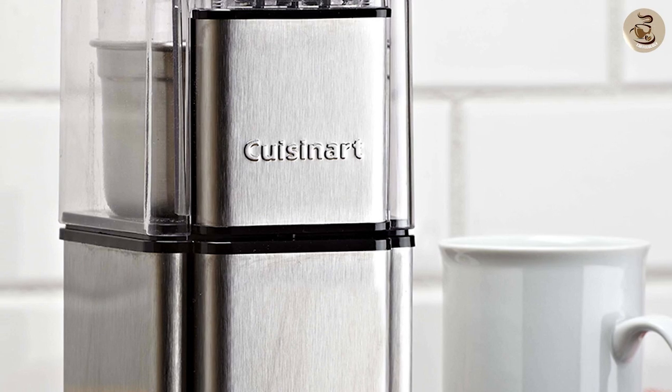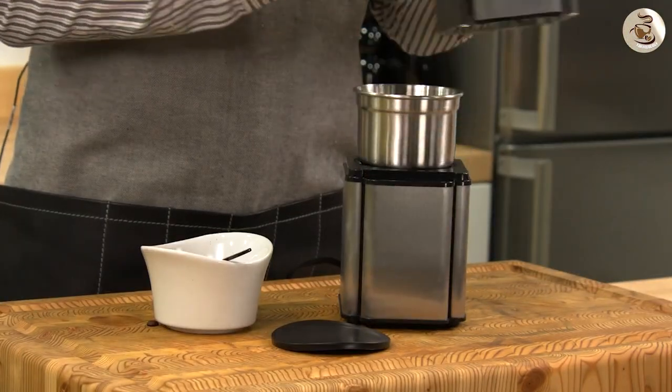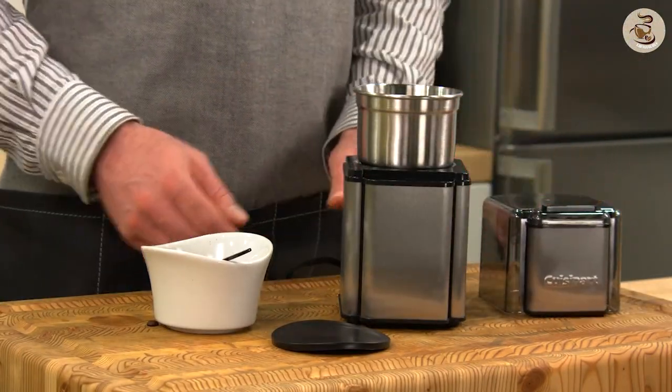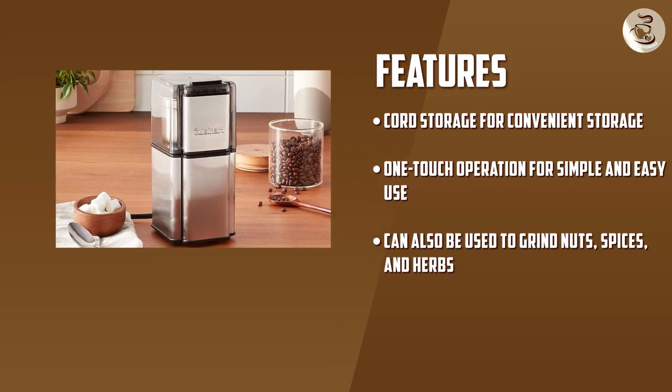The Cuisinart Coffee Grinder is a compact and stylish grinder that's perfect for home use. Here are some of the features that it offers. Large capacity: it can grind up to 90 grams of coffee beans at a time, making it perfect for a family of coffee drinkers.